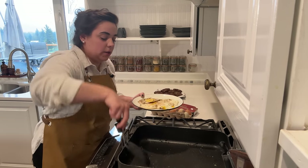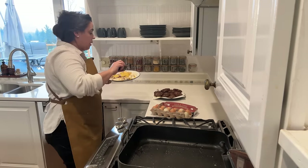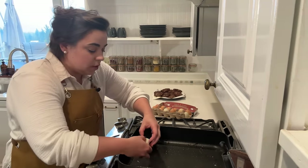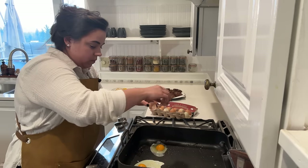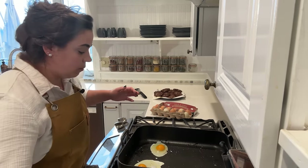I've seen some cool little round things you can use to keep the eggs in a specific shape. But I'm just frying them in this pan. I've seen you can actually use a canning ring, which I've never tried — that would be a fun experiment. They're staying in place a little better now that the pan is pretty hot again.